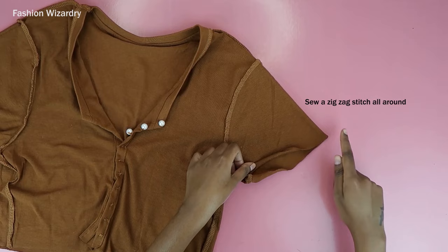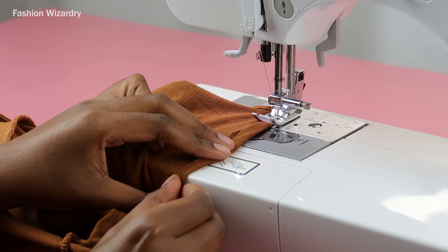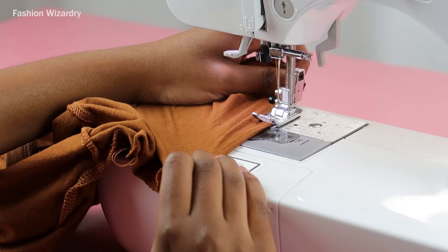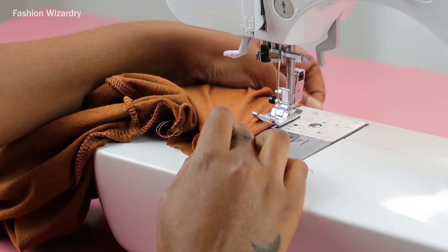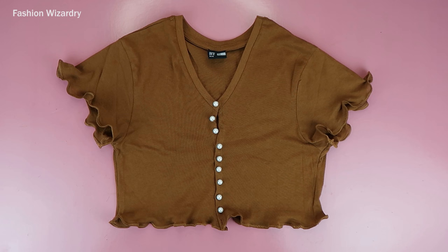Repeat on the other sleeve as well — unless you only want one sleeve, no one's going to judge you. The lettuce hem is really simple: fold in your fabric twice, tuck in all the raw edges, and sew a zigzag stitch to have everything in place. I have an in-depth video on how to do a lettuce hem — I'll link it below. Once you repeat this all through, you have a top that is fabulous and ready to be on the Urban Outfitters website without making you sell a kidney.